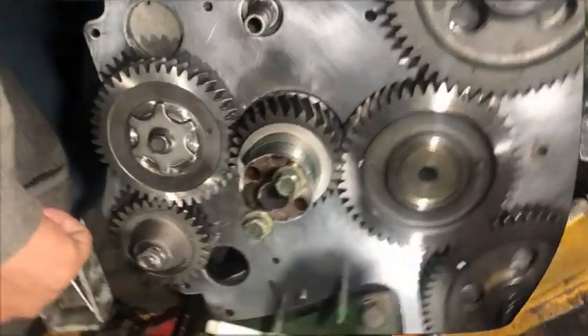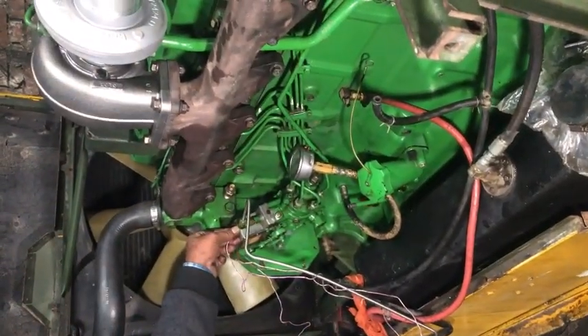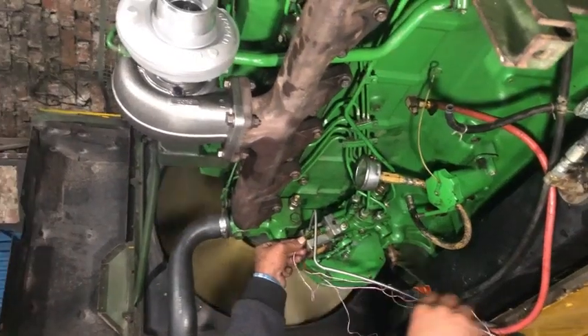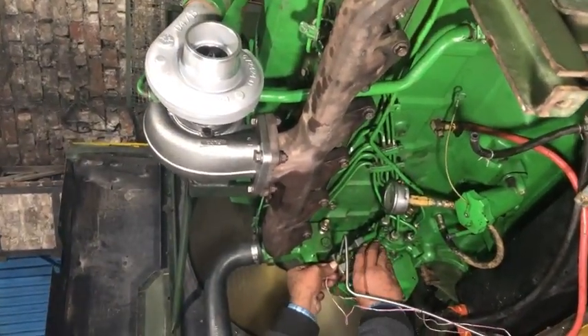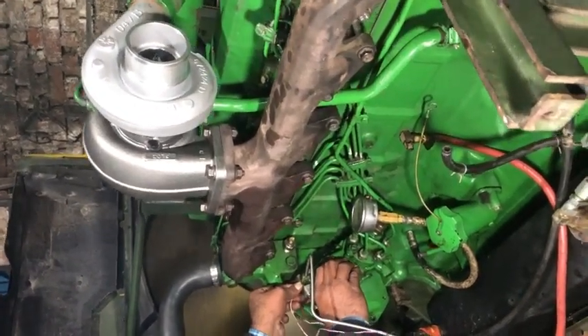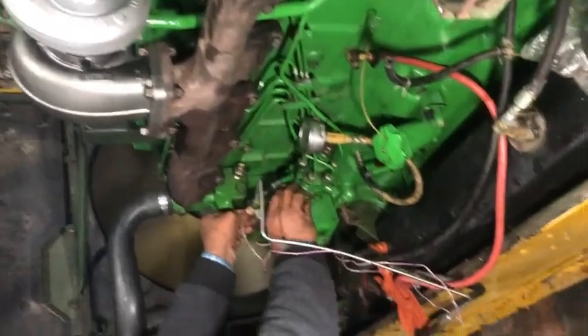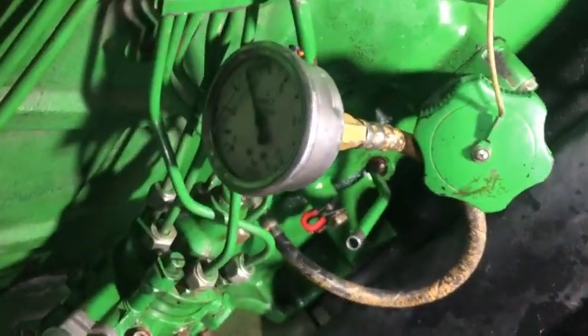If your timing is correct, your engine will start very smoothly and there will be no smoke. There you can see we have started the engine after completion of assembly — the engine is running smoothly without smoke.